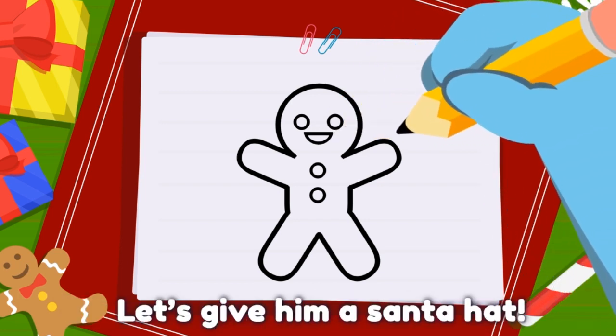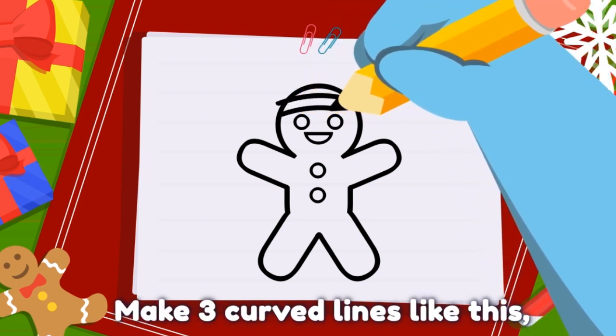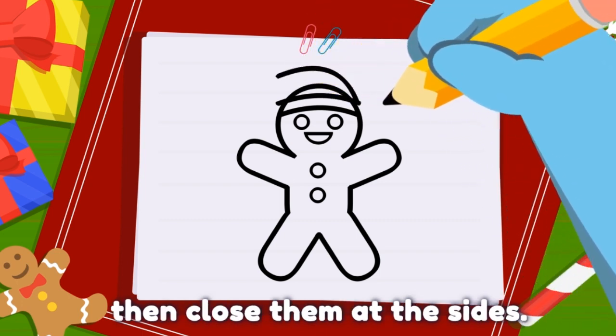Lastly, let's give him a Santa hat. Make three curved lines like this, then close them at the sides.